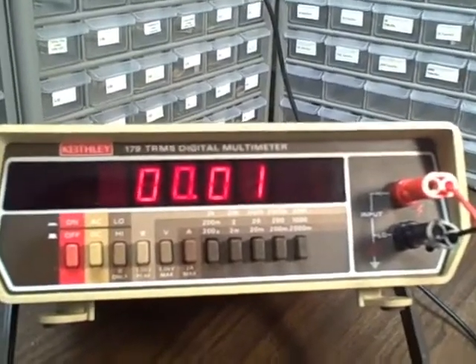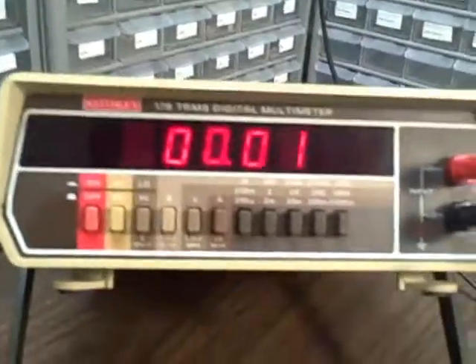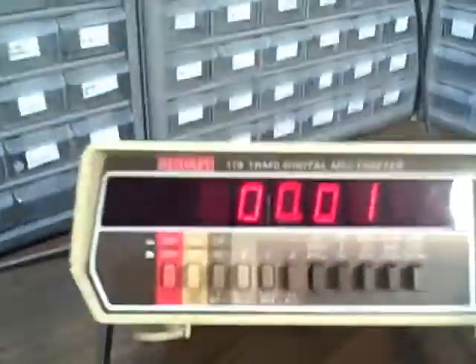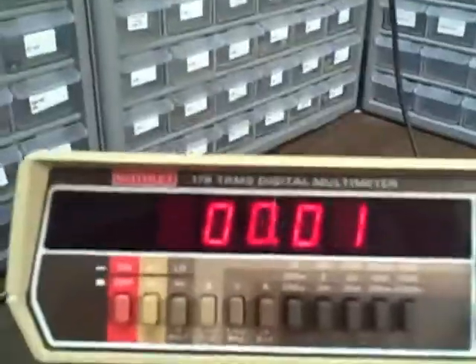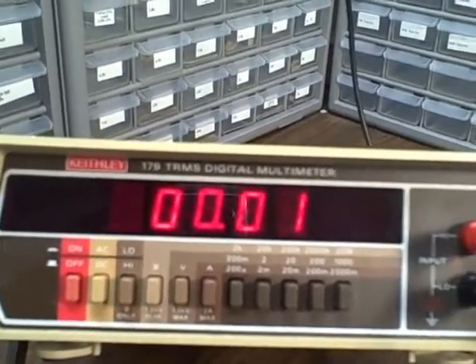It is an old meter — approximately 30 years old, maybe. The case, though, cleaned up nicely. There was a decal that I removed, and under the decal the plastic is still a little lighter than the rest of it, which has yellowed a little bit with age. But it's clean and scratch-free. It has a nice stand, a nice bright meter reading, and is surprisingly accurate. So we're going to take a test through some of it and check it out.